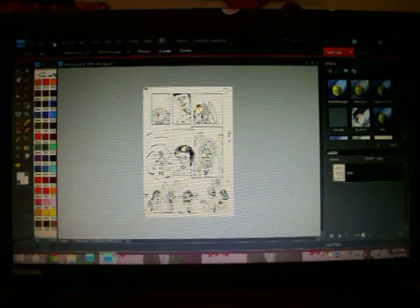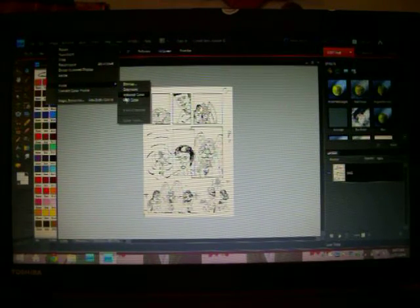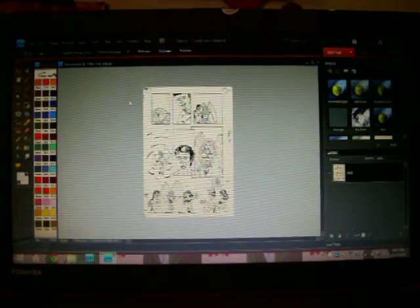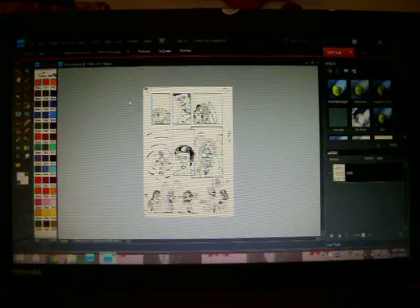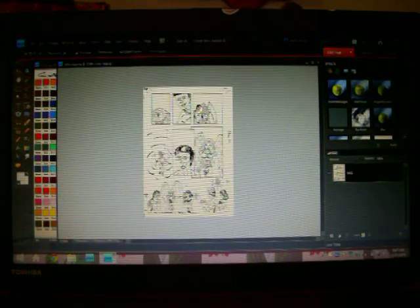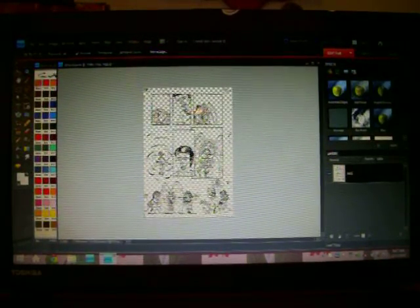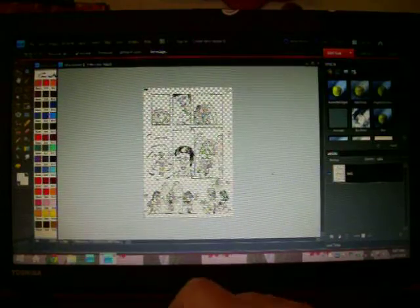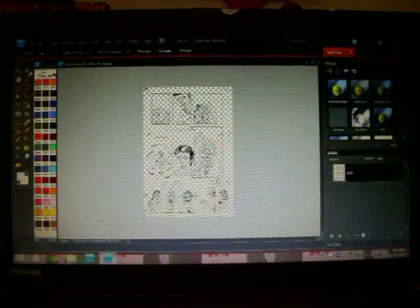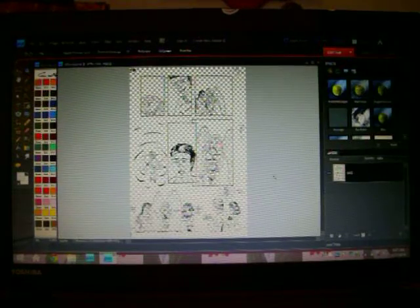Now I can go into Image again, down to Mode, and I can change it from grayscale to color RGB. Oh wait — I forgot a step. I'm going to click on all the white, highlight all the white, hit the delete key, and it leaves me with nothing but inks. And there we have it — nothing but inks.